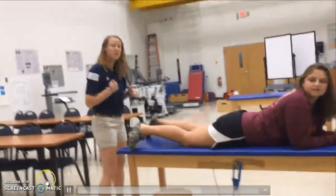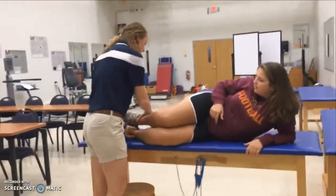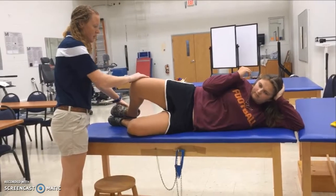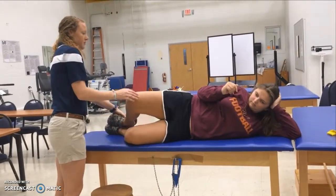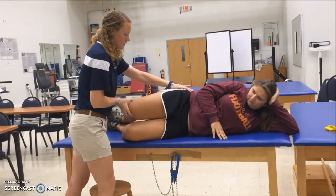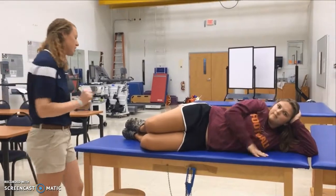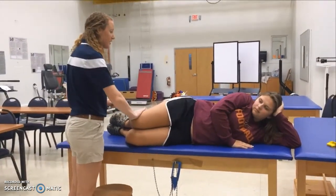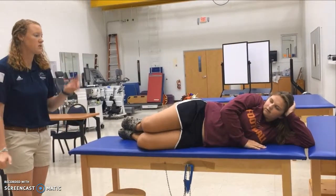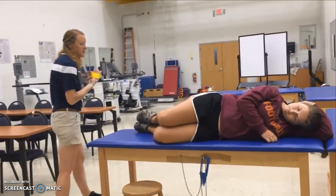We're also going to do clamshells. She'll lie on her side with legs bent, keep her feet together, and bring her knee up and back down. We'll also do reverse clamshells, keeping the knees together. Both exercises can be progressed by adding a resistance band. These will increase hip strength.